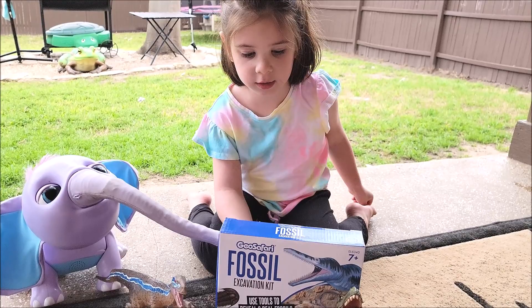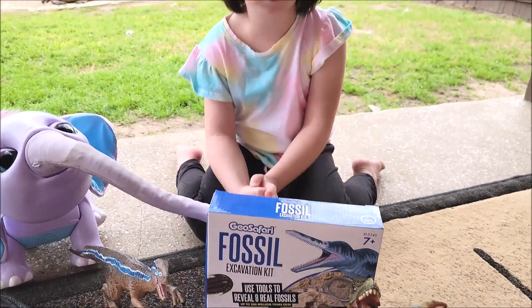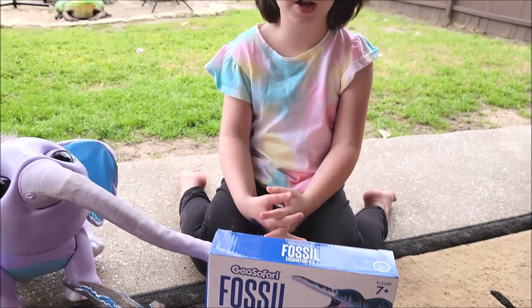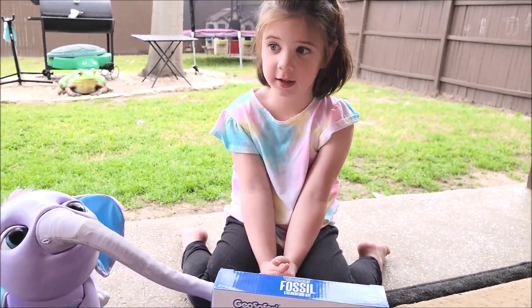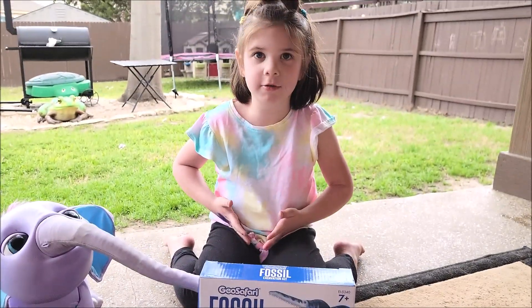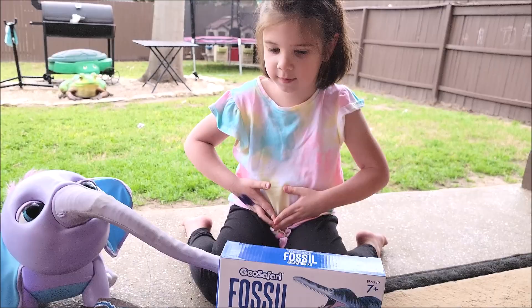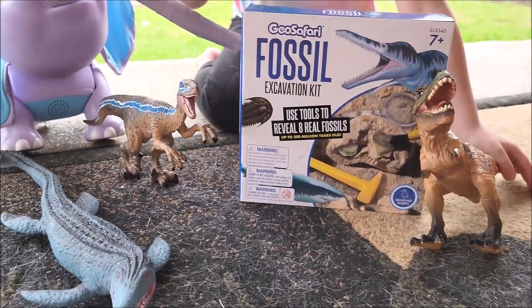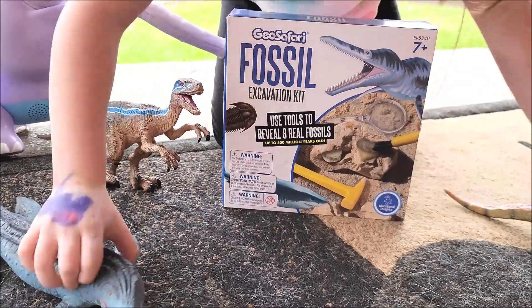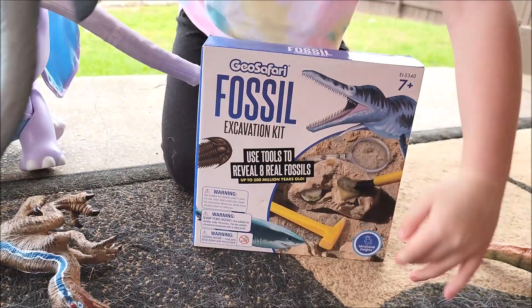Can't touch me. Today we're doing the Geo Safari Fossil Excavation Kit. That's right, we have the XRX100. He cracked me up in these sirens. Oh, that's a dino right here. All right, check this out — this is new from Geo Safari.